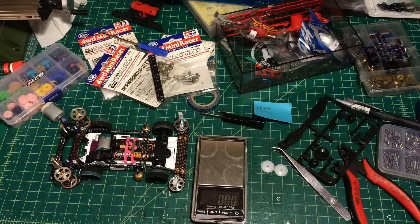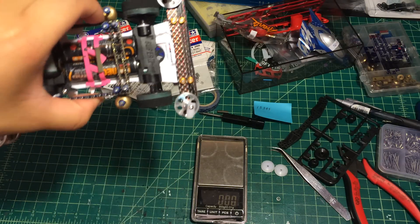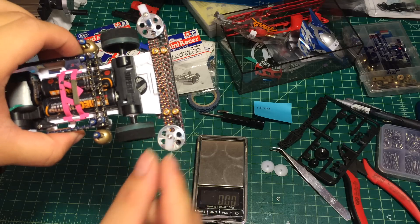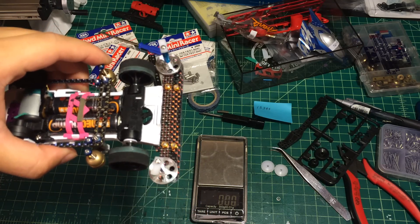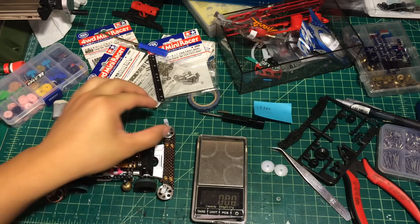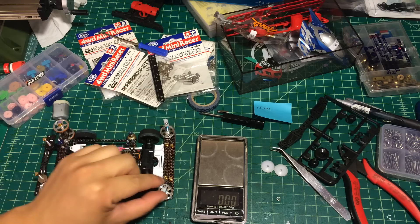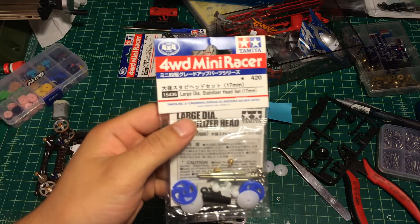Today's video is going to teach you how to set up this type of stabilizer. This is the stabilizer I'm using recently - it's really light and has very low resistance. A lot of people don't recognize where this type of stabilizer comes from, but actually it is modified from another item.